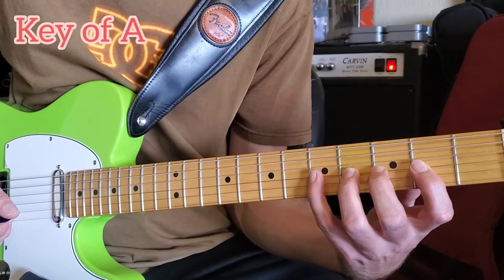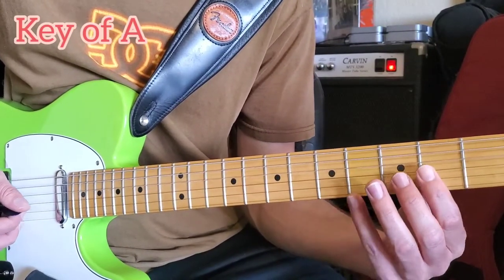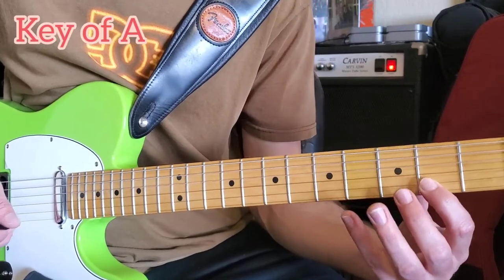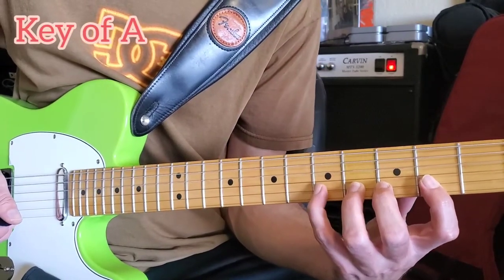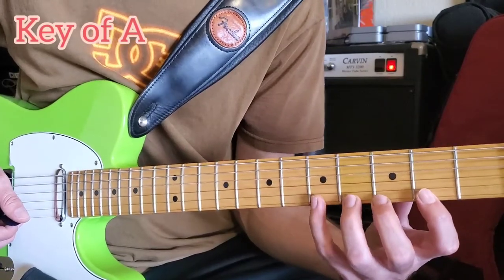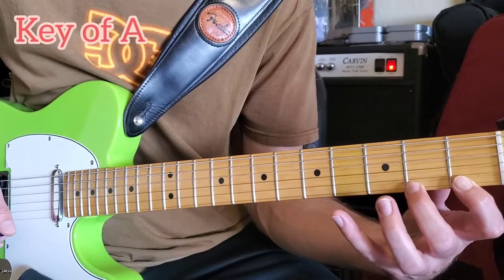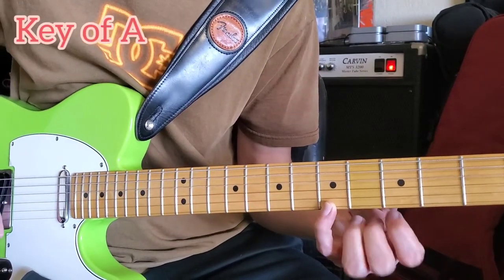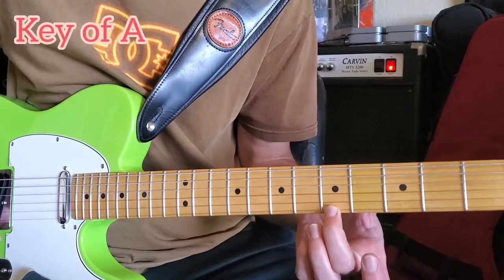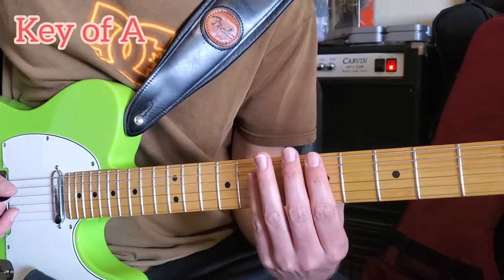Here's the B-string weirdness — this time we just go down a string and stay there. Same thing as the previous string: second fret, third fret, fourth fret, fifth fret. Then down a string, slide back a fret: one, two, three, four — and back where you started at A.